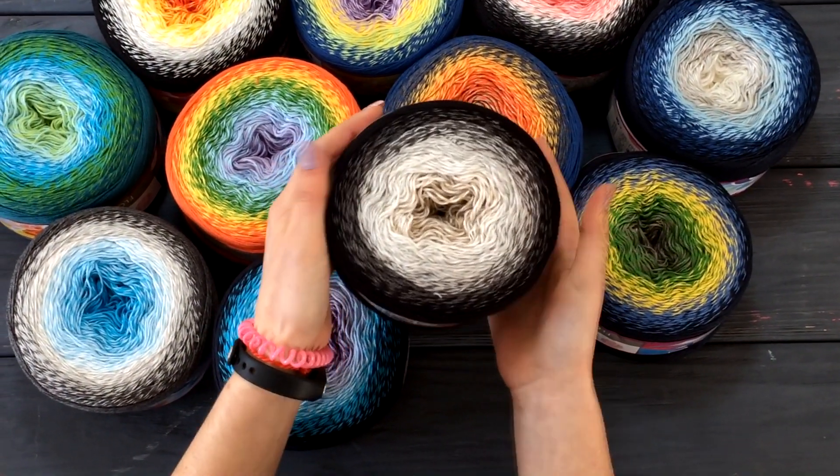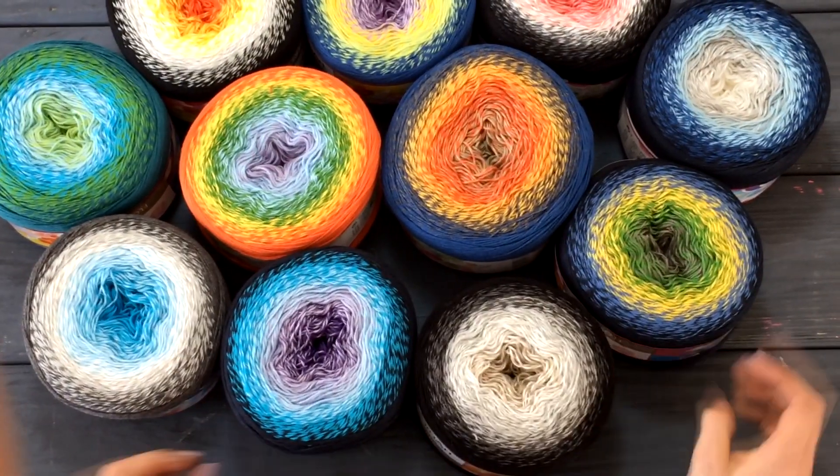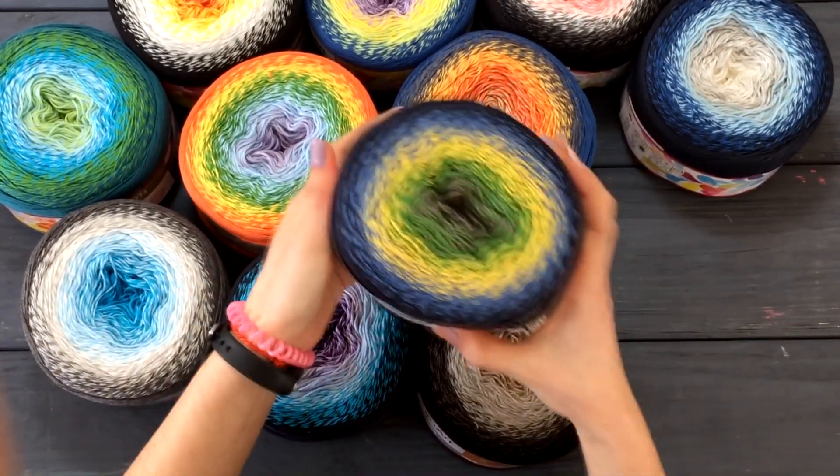These are very beautiful skeins. It looks very interesting. This is a sectional decoration — batik.